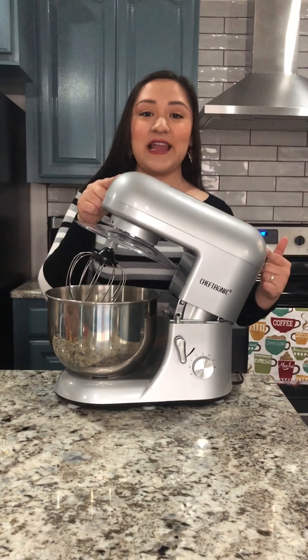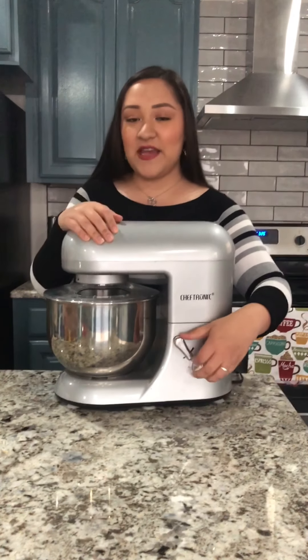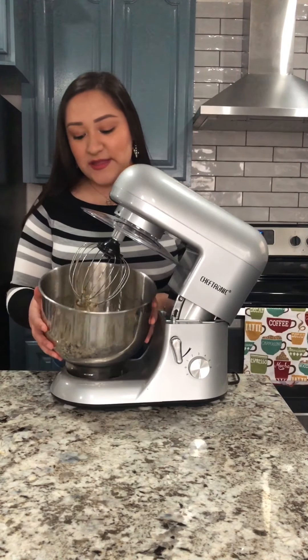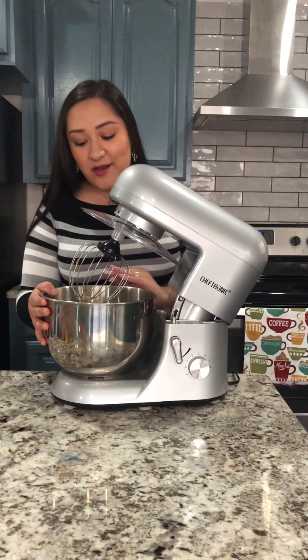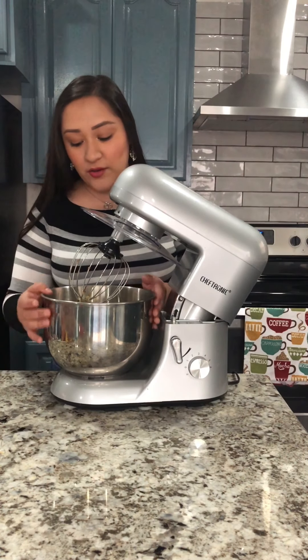This is in a KitchenAid and I really like it — I got it for Christmas. I'm gonna start on low and then gradually speed up. This is what it looks like now — it's really mixed together. There's a little bit of banana that's still whole but it's very minimal, and that's perfect.